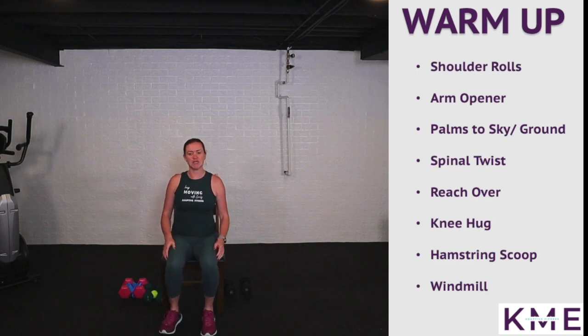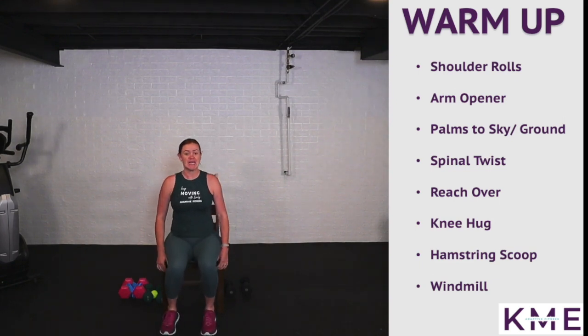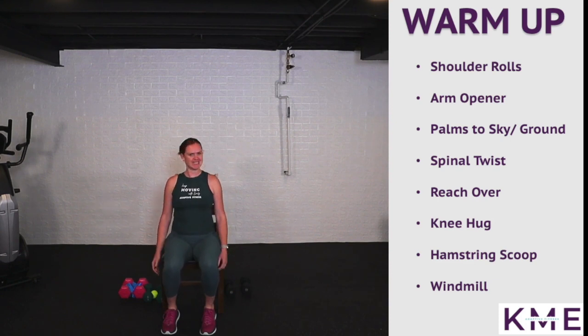All right friends, let's take a seat. We're going to start with nice shoulder rolls, sitting up nice and tall. Big breath in and out. As that whistle blows, that's when we work. We're going to work for 20 seconds, rest for 10. Forward shoulder rolls — nice dynamic warm-up here, sitting up nice and tall, core engaged.